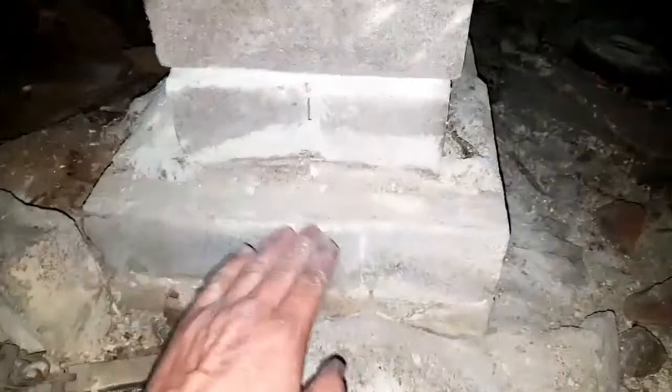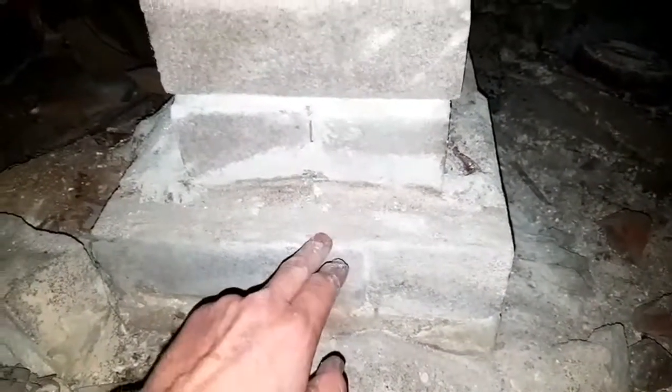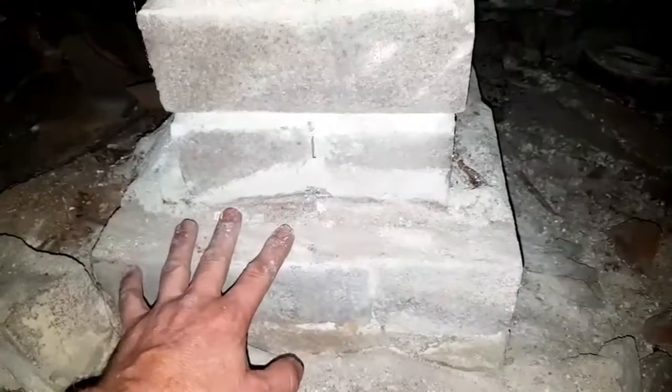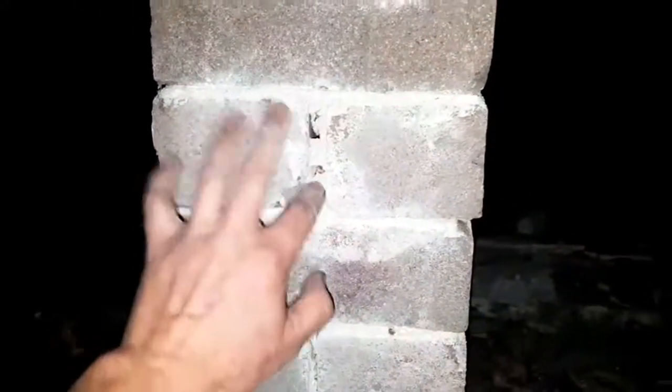The process we use is to inject the bottom of these piers with saline siloxane, which will seal them up so you won't get any more water passing up through your piers or these other walls. Once that's done, we put a cocoon system on here which basically sucks all the excess salt out of the blocks so you don't have any further deterioration. After that, all the mortar is repointed — vacuumed out and then repointed.